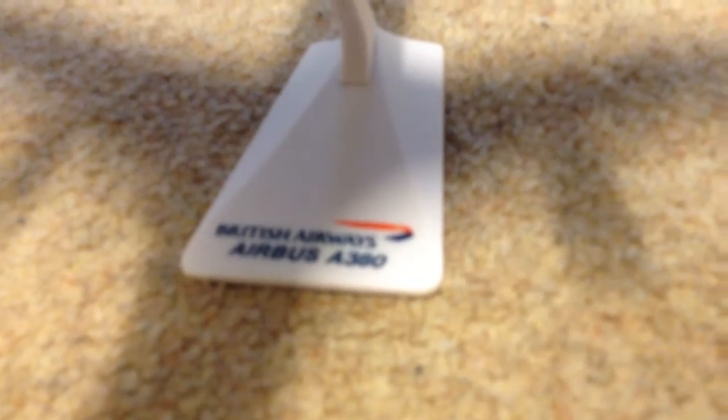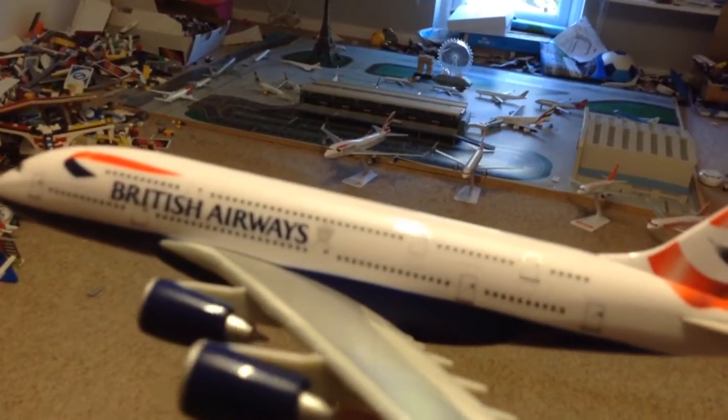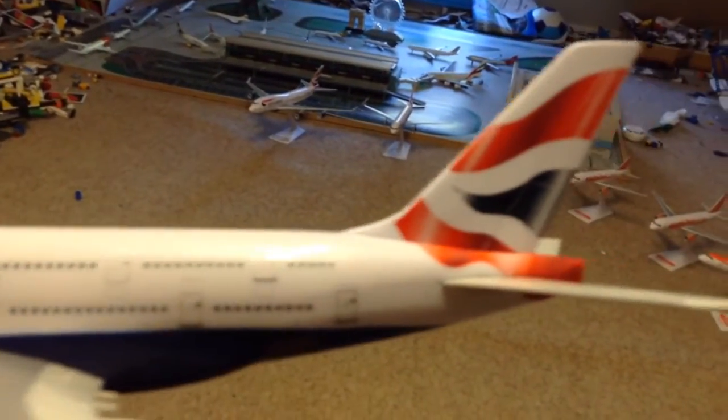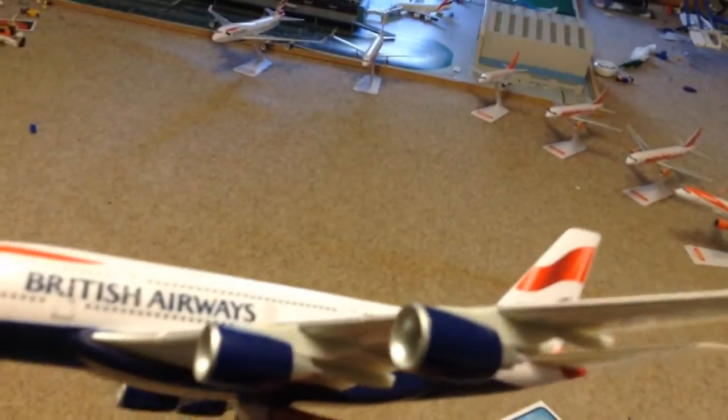Now let's get to the aircraft. The thing I like about this is it says 'British Airways Airbus A380' — that's really good. When I bought this from Hamleys, British Airways did have A380s on order but they hadn't arrived yet. As you can see, it's a really big aircraft — it's a double decker and it's massive. Compare that to my hand!